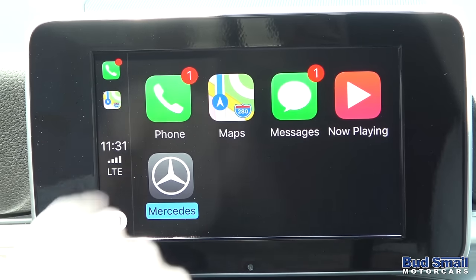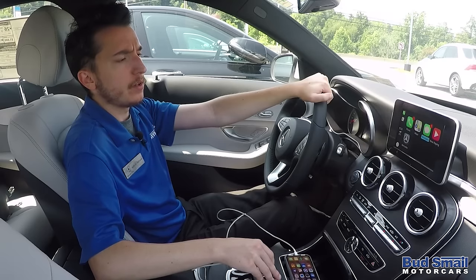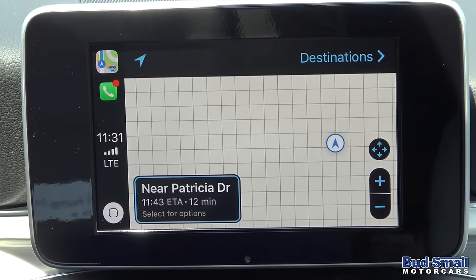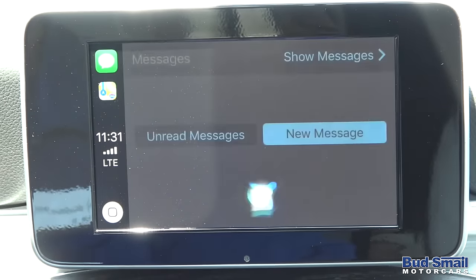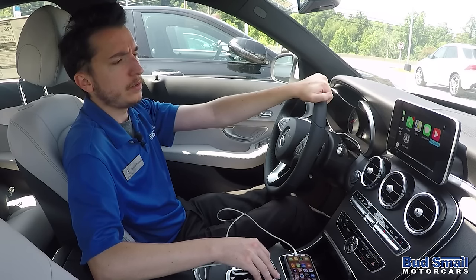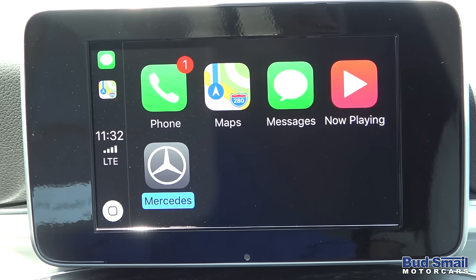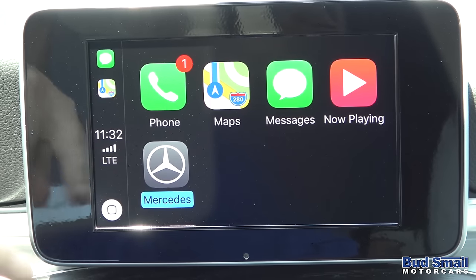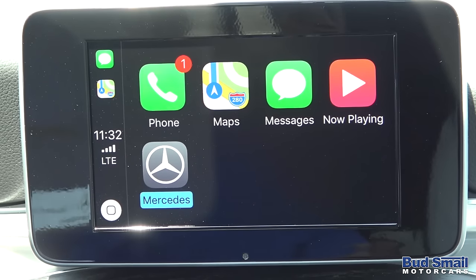On the screen right now, we can do things like view phone calls, view Apple Maps, pull up quite a bit of information, view our texts, YouTube — a whole bunch of cool stuff, all right from the car. You can even access Siri from the icon on the side or by using the voice activation button on your steering wheel.